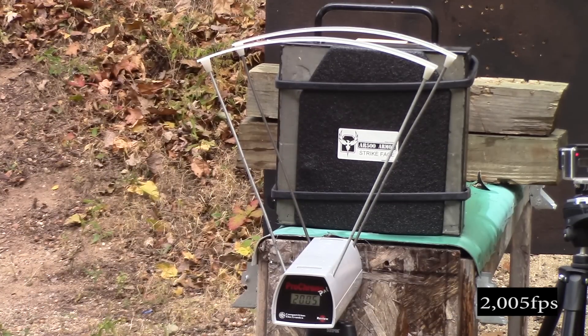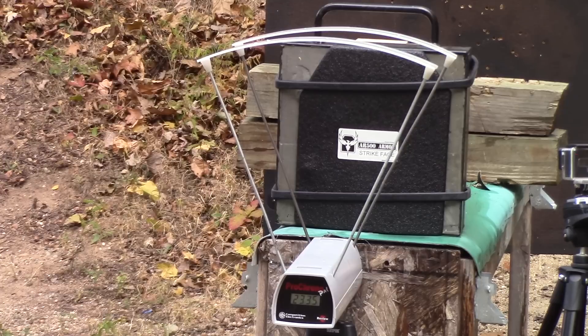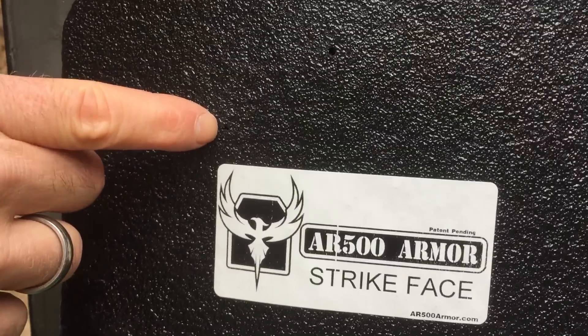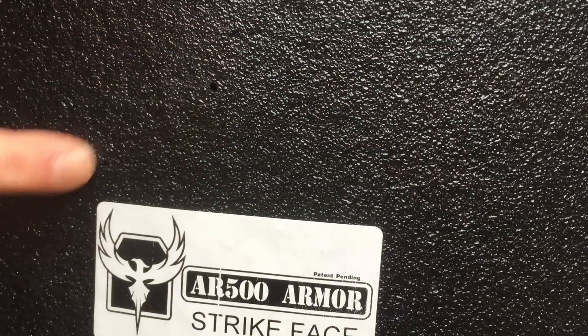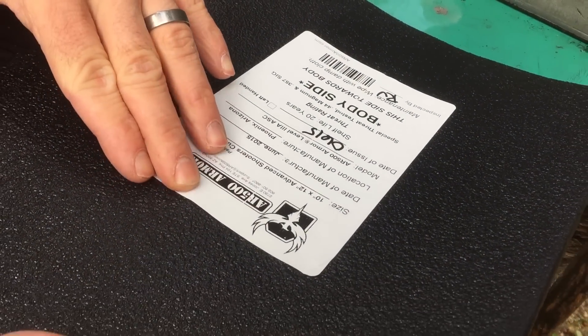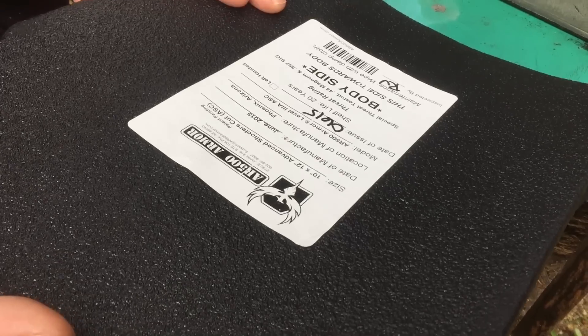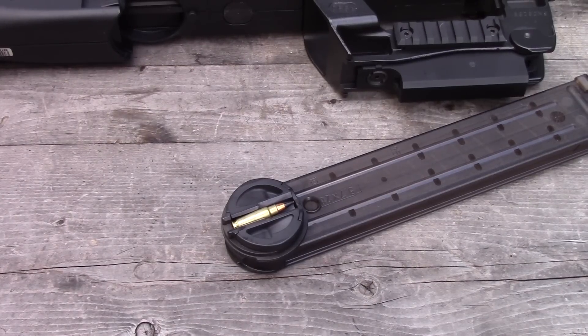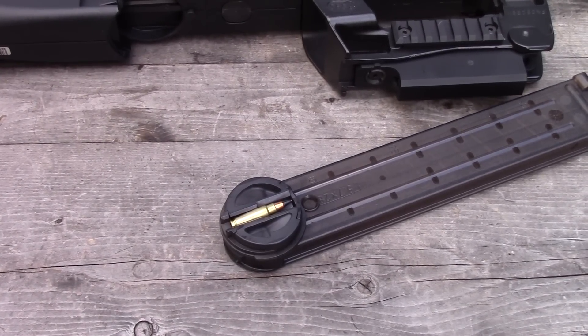Impact velocity on the law enforcement load was 2,005 feet per second. So here is our SS190, here is the law enforcement load, and here's the T6B. Unfortunately, no pass-through. There are some little dimples on the back — the biggest one is on the T6B — but it didn't go through. We couldn't get a pass-through on the pistol.